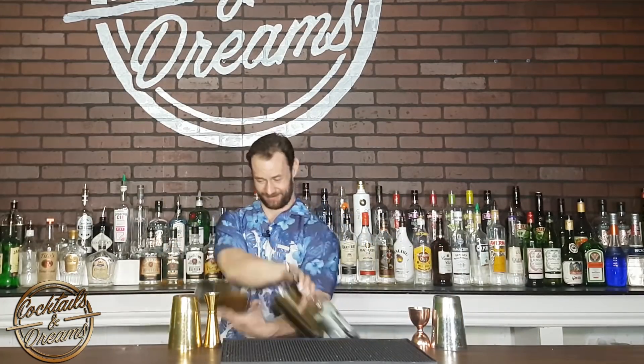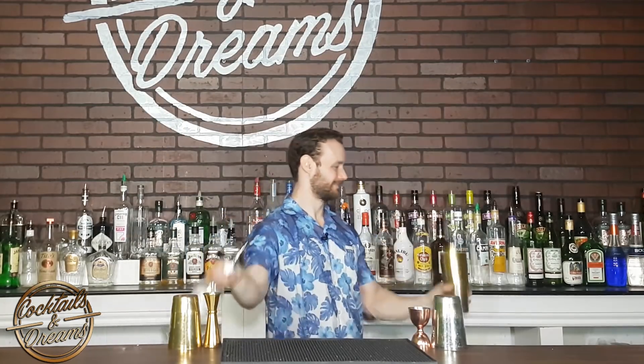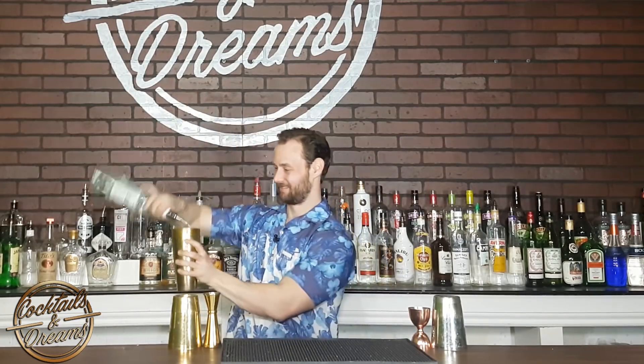All right everyone, so this is what the routine looks like. And now I'll break it down for you.